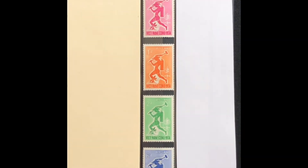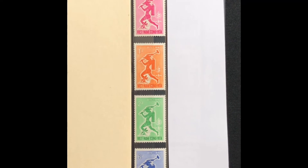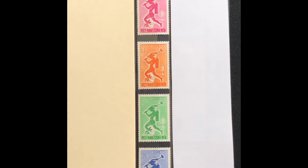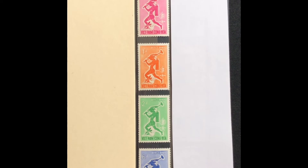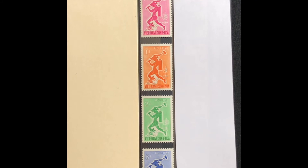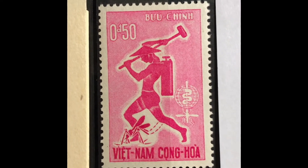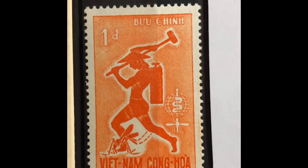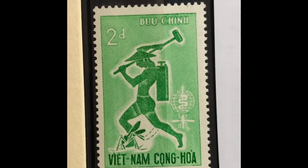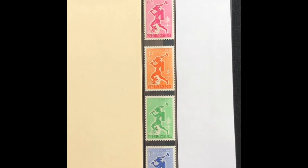The next set was issued in 1962, commemorating the World Health Organization's drive to eradicate malaria. The stamp shows a man fighting a mosquito and the emblem. It is a four-stamp set, Scott numbers 185 through 188. The first stamp is a 50-cent bright lilac rose, the next is a 1-piaster orange, a 2-piaster emerald, and a 6-piaster ultra. This set values at $3.95 mint and $1.60 used.